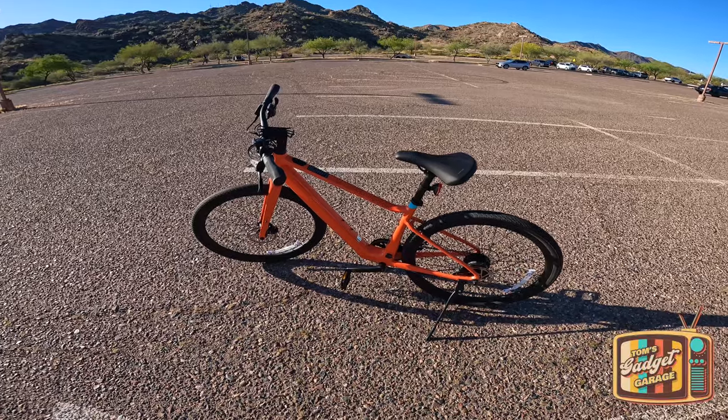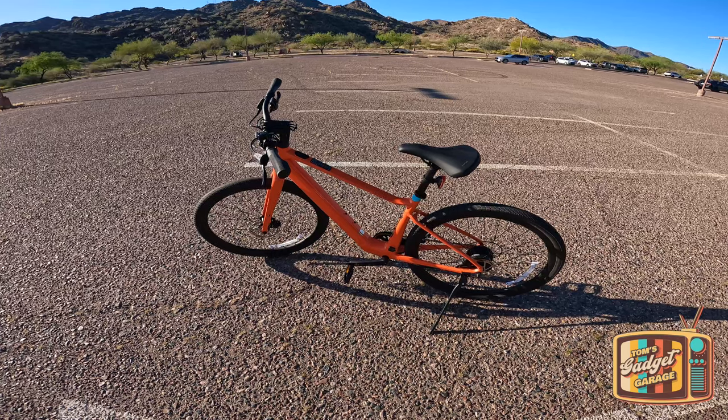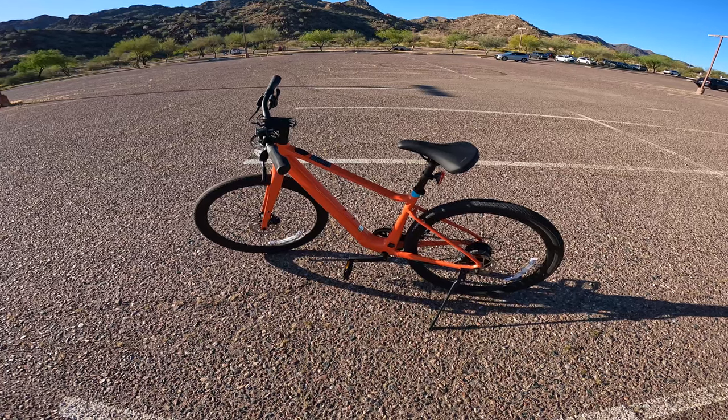Hello everyone and welcome to another episode of Tom's Gadget Garage. In today's video we're going to be taking the Velatric T1ST up South Mountain here in Phoenix, Arizona.